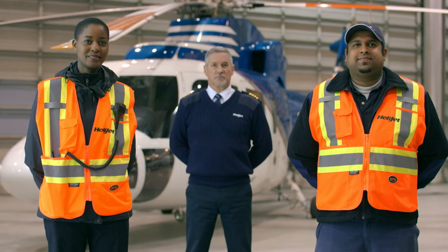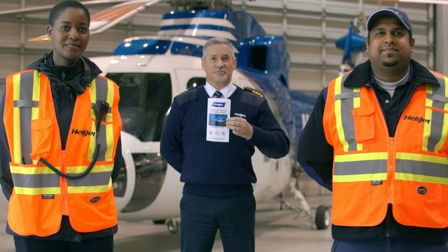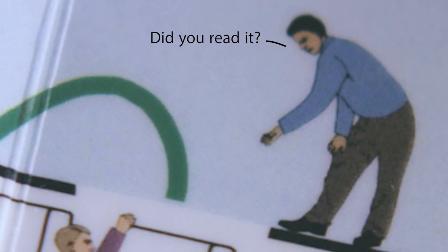For your continued safety, please follow the instructions of your crew at all times. Further information can be found in the Safety Features card, which is located in the seat pouch in front of you. It's pretty awesome, so consider reading it before take-off.